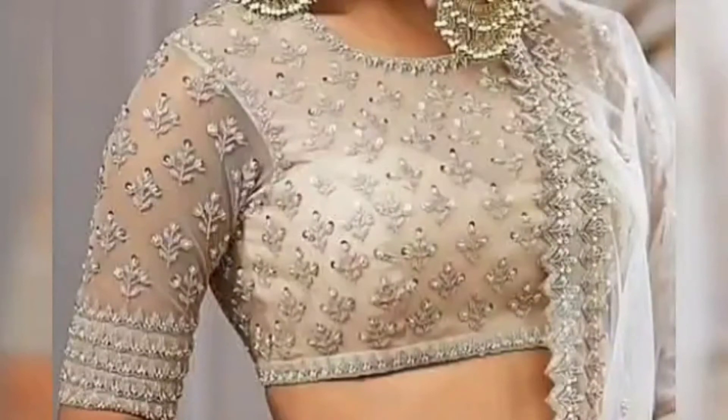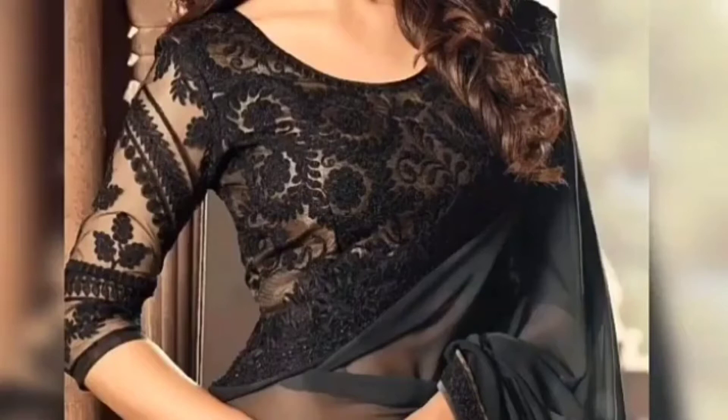Hi girls and beautiful ladies, welcome back to my channel Blush Up. For those who are new here, my name is Aastha Johan. Today I am going to bring you a lot of different styles, designs, and patterns of net blouses.